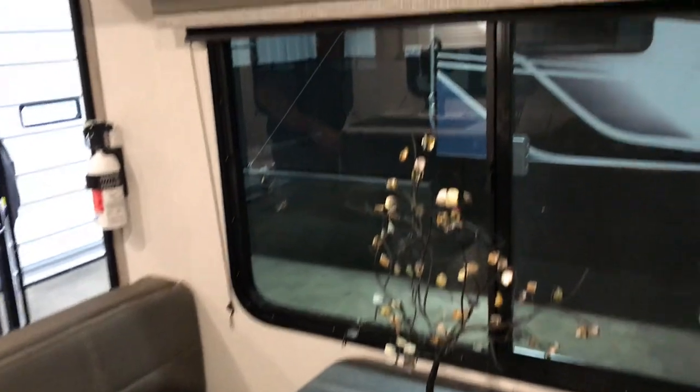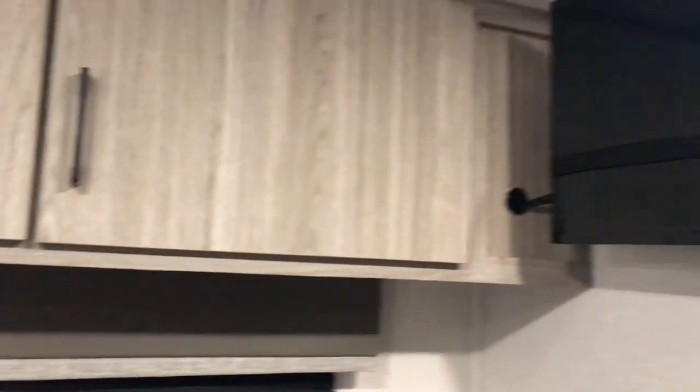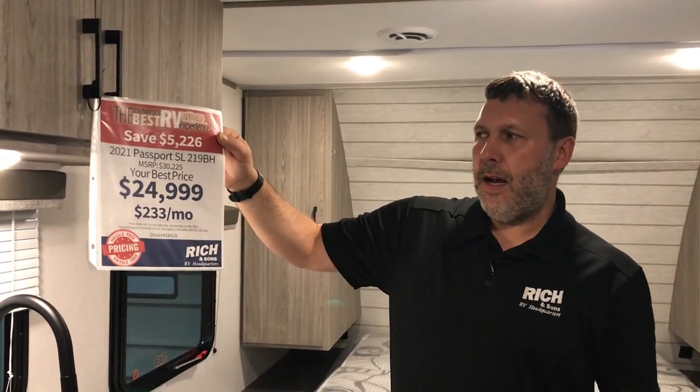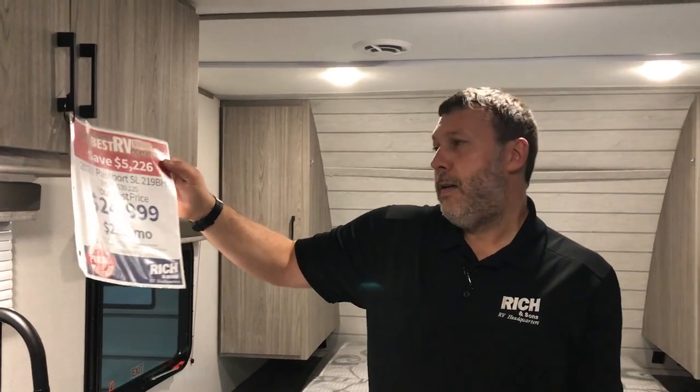This camper's manufacturer retail price is $30,225. We don't work off that — we put all the discounts out right there in the open, so it's $24,999. With about 10% down, you're looking at about $2,500 and around $233 a month. Come check it out and hopefully we'll see you soon.